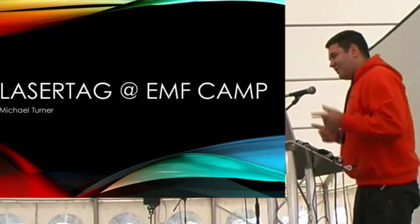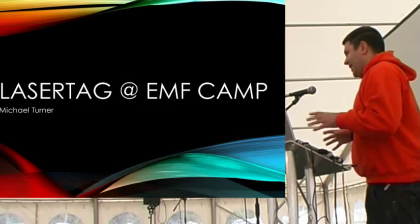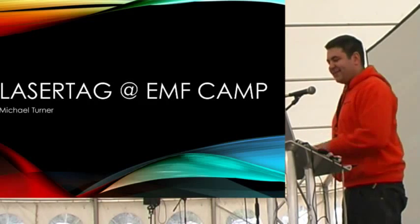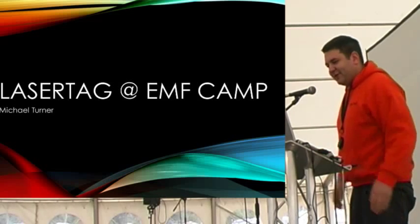Hello. When I first signed up to this, I said about 20 people, so I could be a little bit interactive, and then I discovered I was actually on a stage in front of a lot more people, so I had to make some slides.